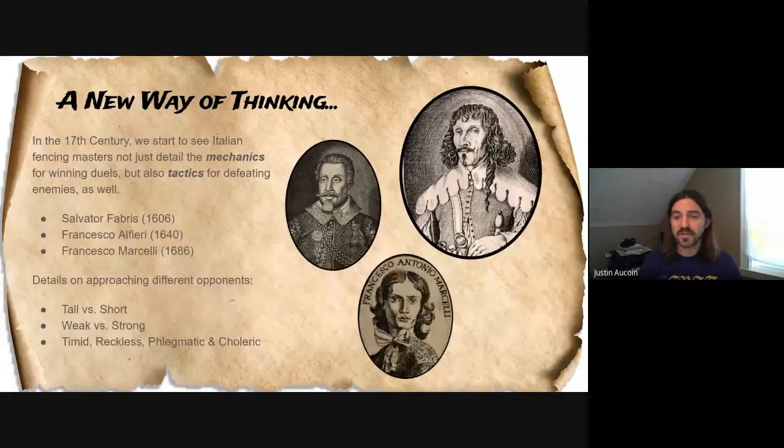In these earlier chapters, they talk about how if you're a shorter fencer you can defeat a taller fencer, and if you're a taller fencer how you can defeat a shorter fencer. Same thing with the weak and strong, and also these four temperaments based on the Hippocratic humors. So we're going to look at all three of these and give people an idea of how they can approach different opponents.